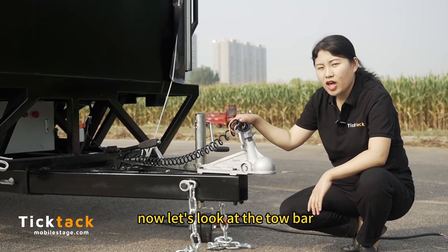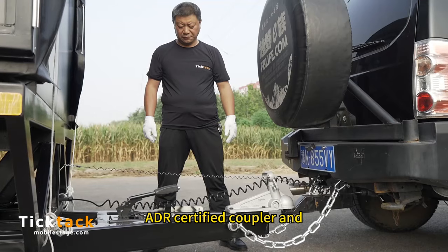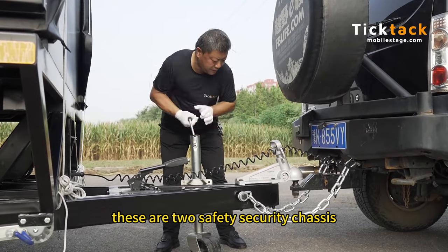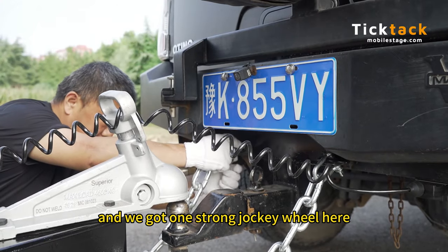Now let's look at the tow bar. We use a 70mm ADR certified coupler. These are two safety and security chains, and we got one strong jockey wheel here.